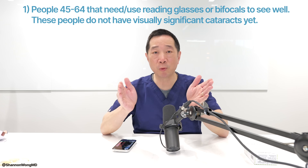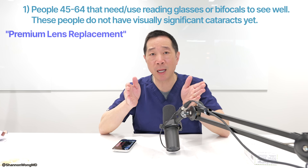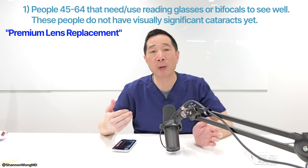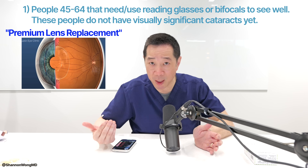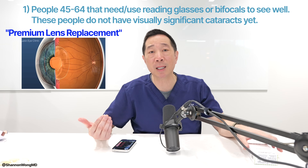This group of patients will undergo a surgical procedure called premium lens replacement, where we remove the aging natural lens inside their eye and replace it with a premium lens implant, such as the Envy, to help them see near, mid, and far without having to rely on reading glasses or bifocals. Basically, we can help people 45 and older see clearly without glasses like they could when they were younger.